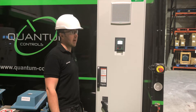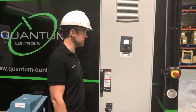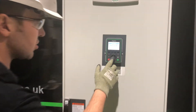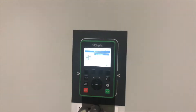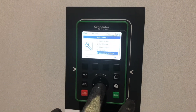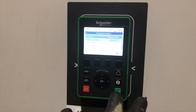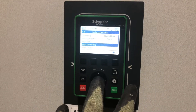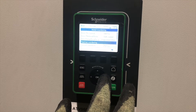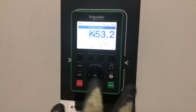Next we'll be setting up the maximum permissible current — basically how much the drive is going to take before it comes out with an over-current fault. We're going straight into parameters, going down to complete settings, pressing okay, then going to motor parameters, motor monitoring, and then dropping down to current limitation, pressing okay.